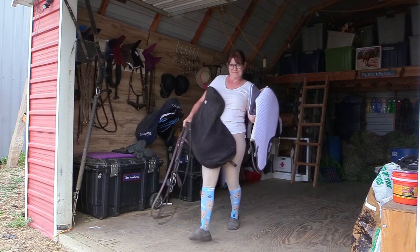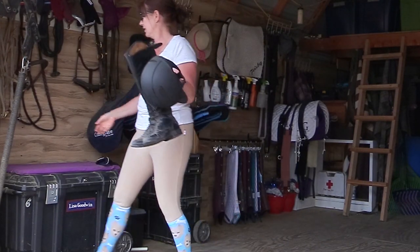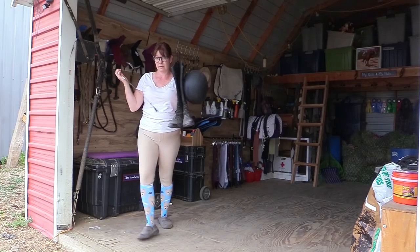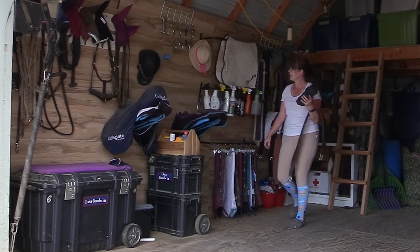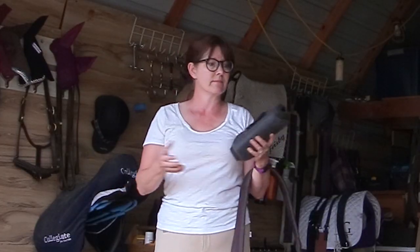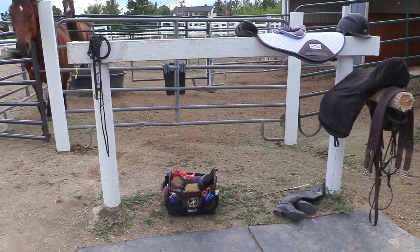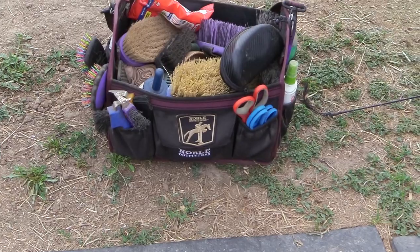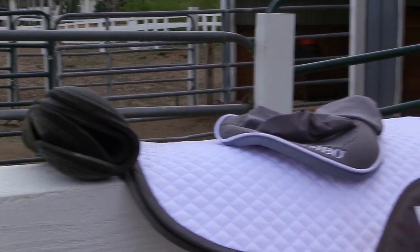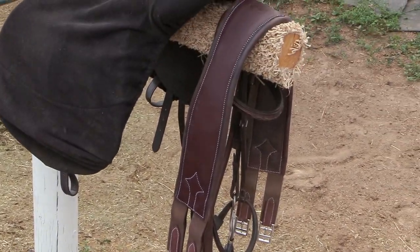I also grab my saddle pad, my boots, my helmet, a riding crop, and my girth. I almost forgot — I need a halter too so I can get Frisbee out of his stall. Everything is set up at my hitching post: grooming kit, halter, saddle pad, ear bonnet, boots, helmet, saddle, girth, bridle, and riding crop. Everything I need is here, so all I have to do now is go get Frisbee.